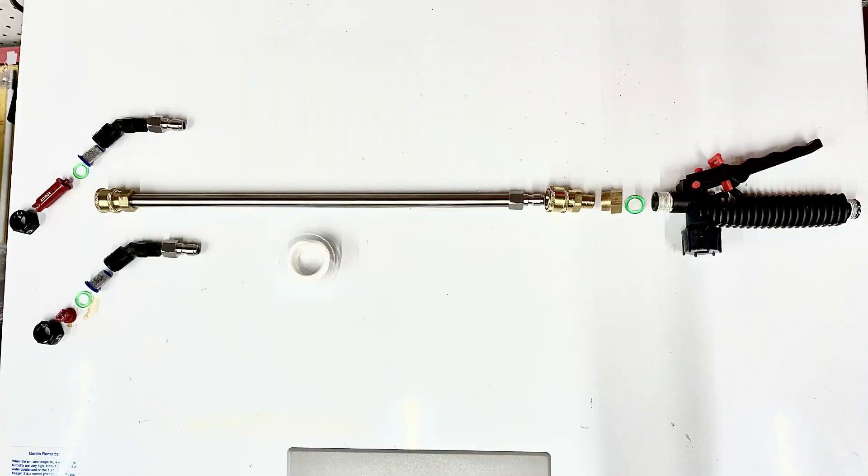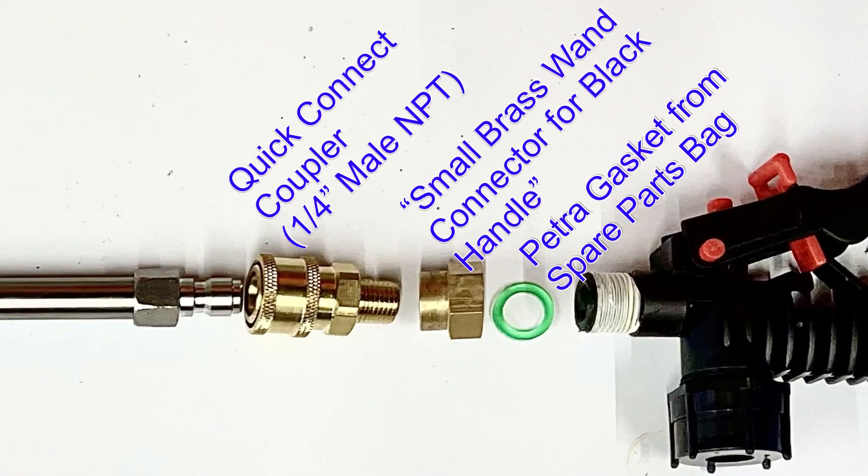Starting at the handle from right to left: you will need a spare gasket that comes with your sprayer. You'll also need this small brass wand connector for black handle adapter, available on Petra's website — that's actually the name of the item on their website. Then you'll need a quarter inch male NPT quick connect coupler.